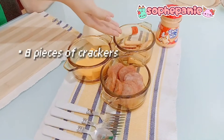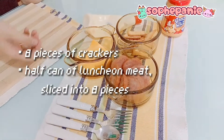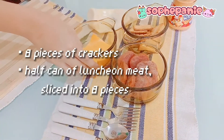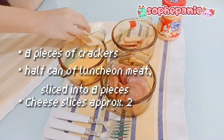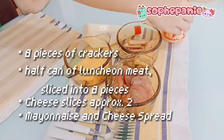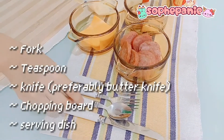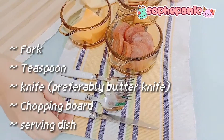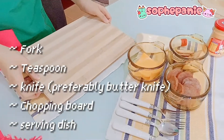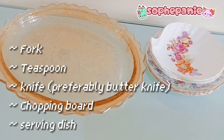For our ingredients, you would need around 8 crackers, a half of a white sugar meat can sliced into 8 pieces, then some cheese slices, mayonnaise, and an hour old cheese spread for our big crackers. You will also need forks, some spoon, a teaspoon, and then a knife. You will also need a cutting board and a plate.